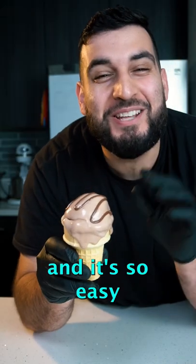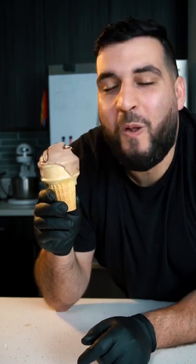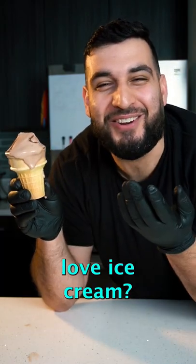Today we're making some Nutella ice cream and it's so easy to make — it only takes three ingredients. I mean, who doesn't love ice cream?